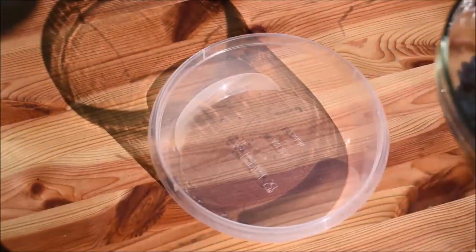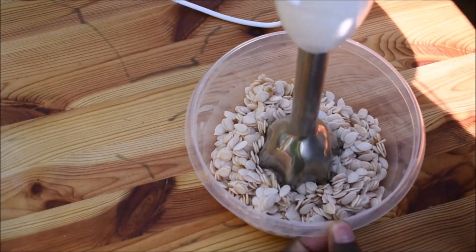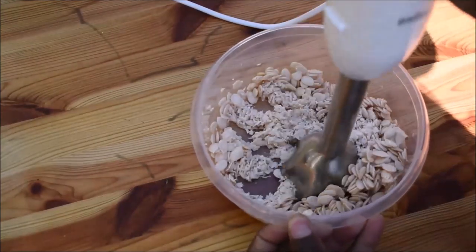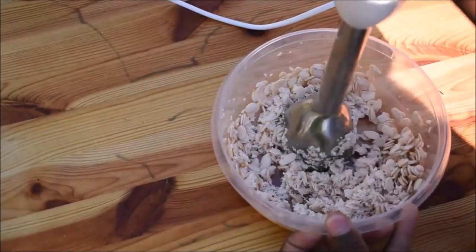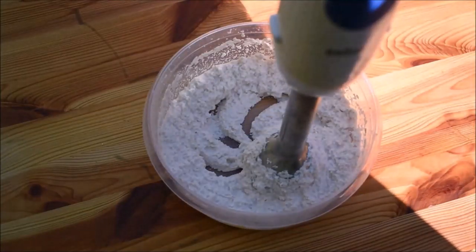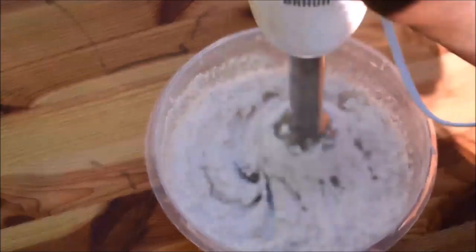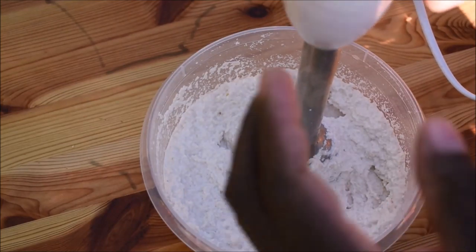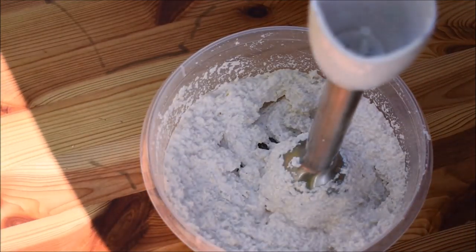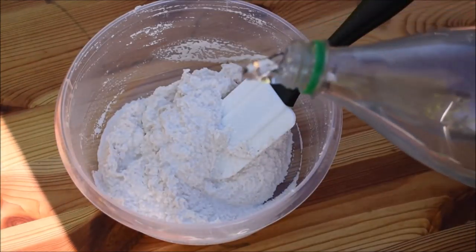Here we are going to blend the Agushi. I am blending the melon seeds. I soaked them overnight so they are easy to blend. The Agushi — the melon seeds — is ready. I will add a little bit of water.